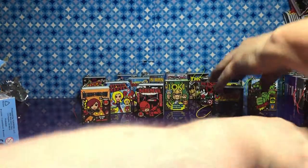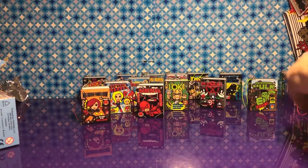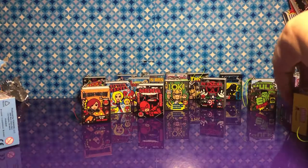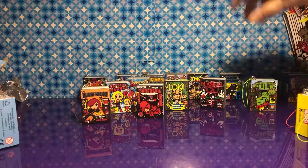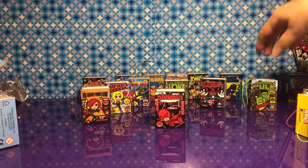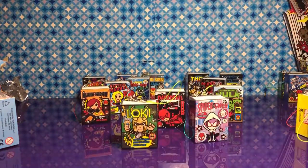We almost got the whole set — that's really not bad. It looks like we probably have enough to make another set, except we didn't get Groot. So we might have to try again. What was your favorite out of all of them? I think Loki. I think mine would be Spider-Gwen. Spider-Gwen and Loki.